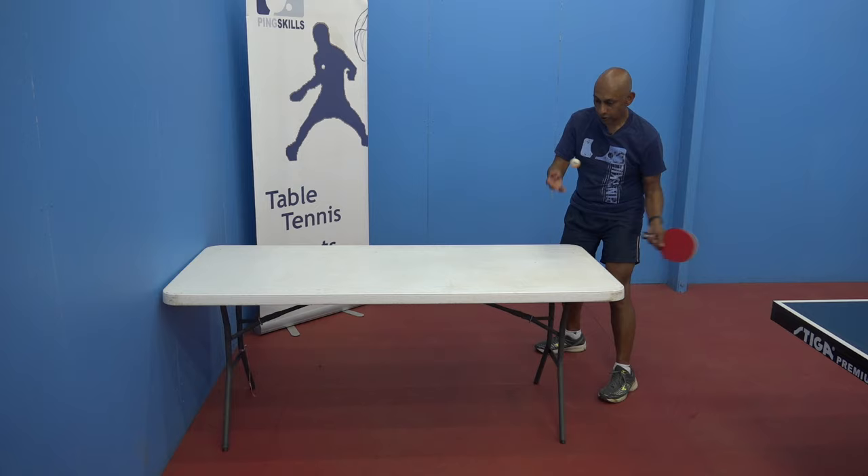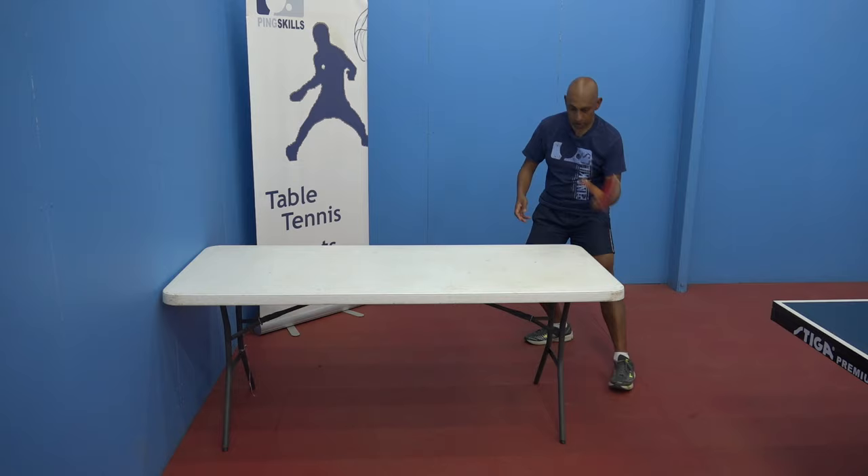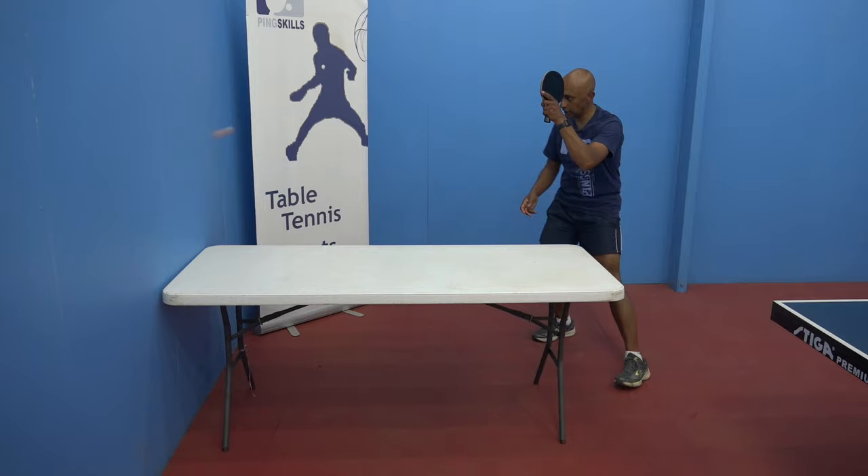Going to focus on my technique, thinking about starting beside me, going up towards my eyebrow. So I'm practicing my forehand counter-topspin stroke. I can do the same with the backhand.